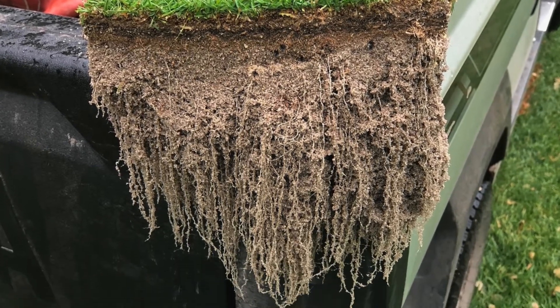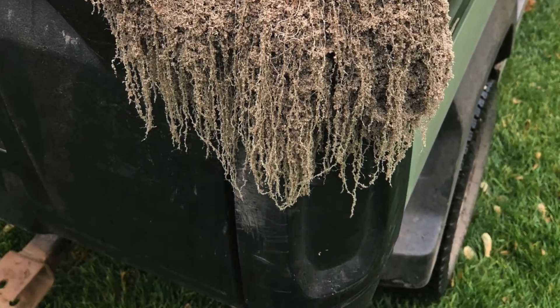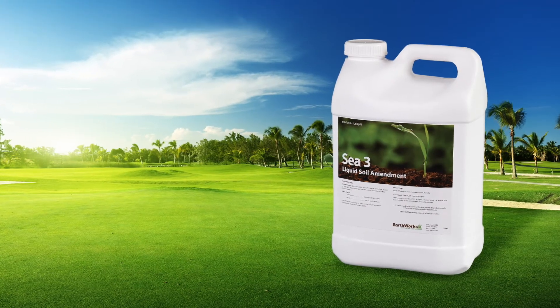So that you extend that root system and help you get through the summertime. There are strategies to do that outside of airification — maybe a little needle tine and a dusting of five pounds per thousand of Micro Replenish. Beyond that, we need to focus further on roots with our liquid applications.